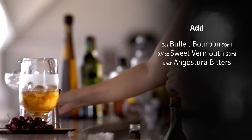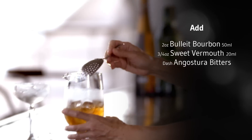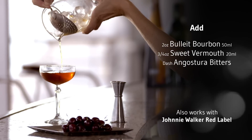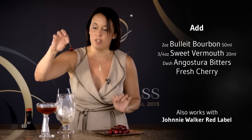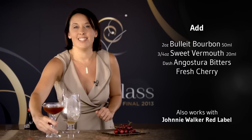All right, I think we're there. So now we're ready to strain our drink. Beautiful. And today I'm going to garnish that with a fresh cherry. And there you have it, the Manhattan. Cheers.